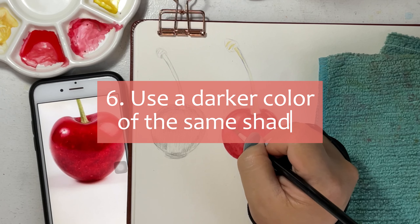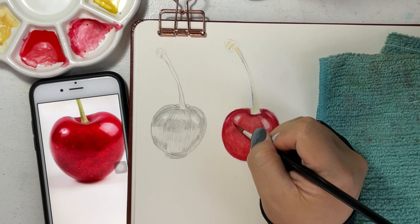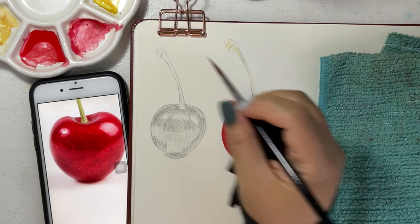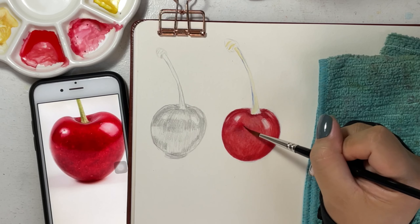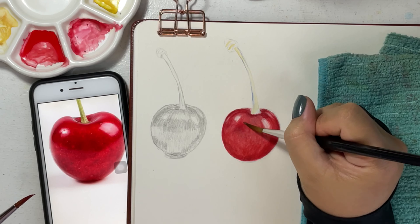Number six: use a darker color of the same shade as the shadows. When we look at reference photos, we mostly see the shadows as black or gray. The secret is that when we use darker colors of the same shade — as for this painting, red — our eyes perceive those dark colors as black or gray.